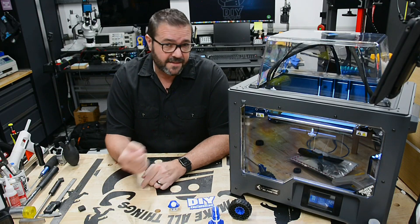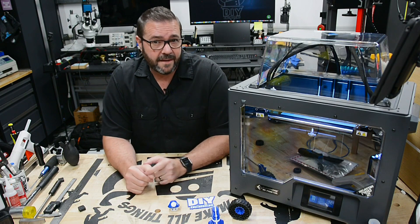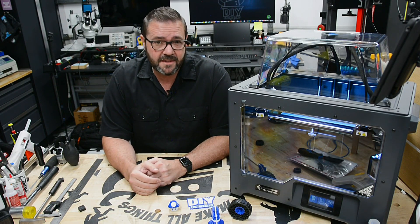In this video we're taking a close look at the Flashforge Creator Pro 2, an FDM printer with independent dual extruders and lots of nice features.